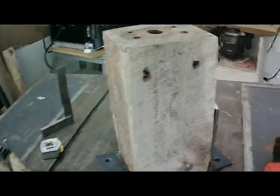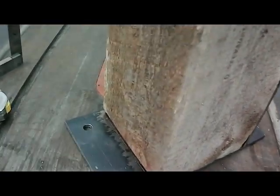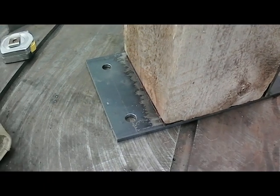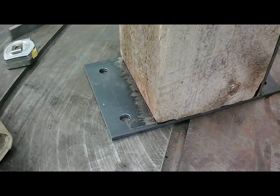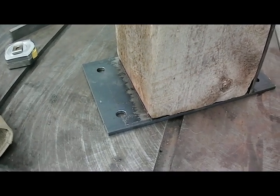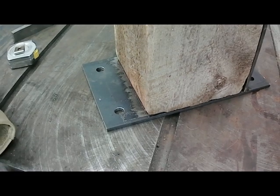I decided to go right to my six-inch mark. It's a little scribe mark. The reason is, if the two posts I pick out are right at six or a little bit wider, I can always shave down a little bit of the post and fit it to the bracket, as opposed to making it wide enough and then squeezing the flanges together. I think that'll be the way to go — they'll be custom fit.